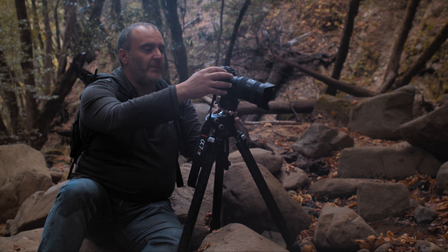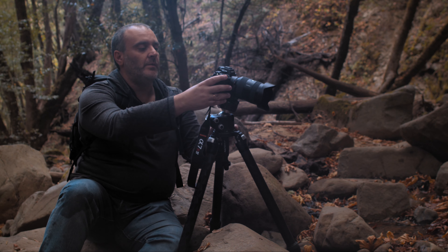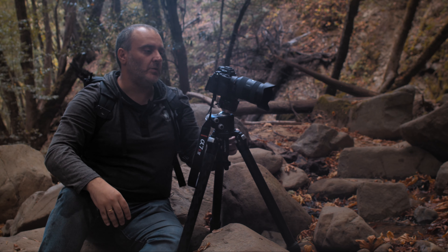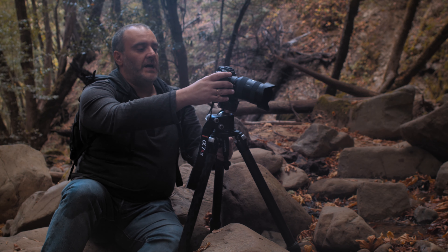I switched to completely manual focus, and I have to zoom in to choose where to focus. I almost always manual focus anyway, and the camera makes it extremely easy to monitor focus.